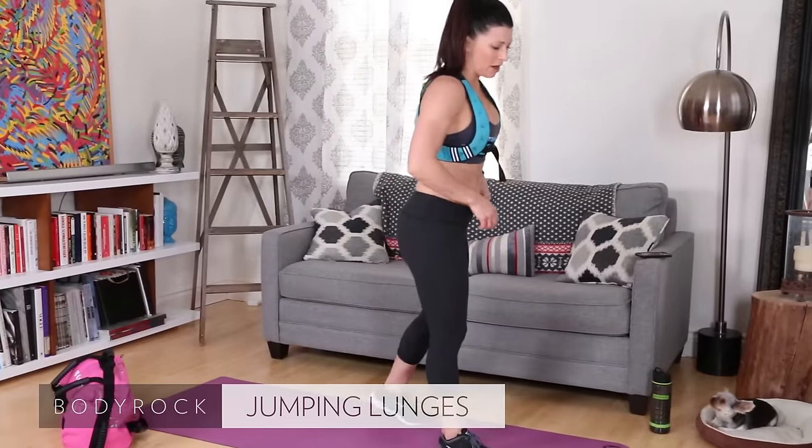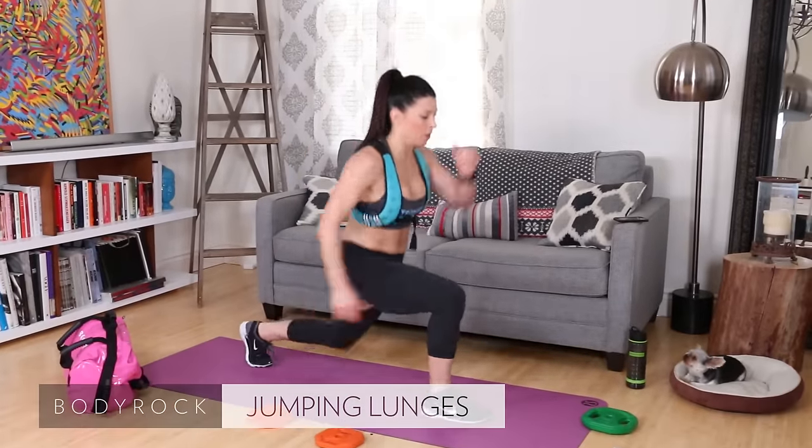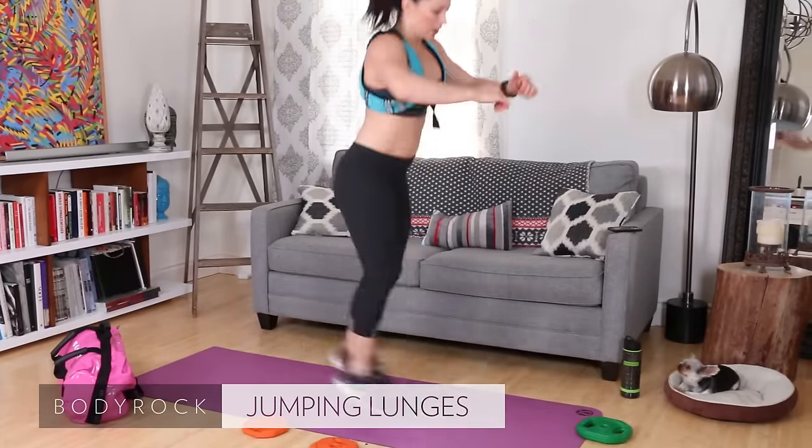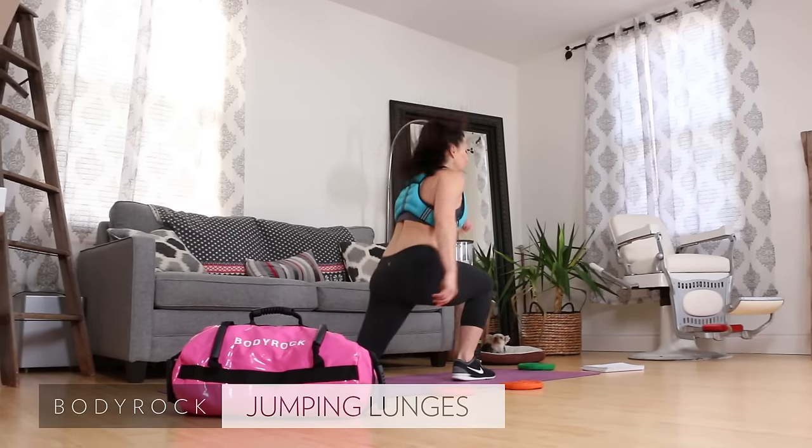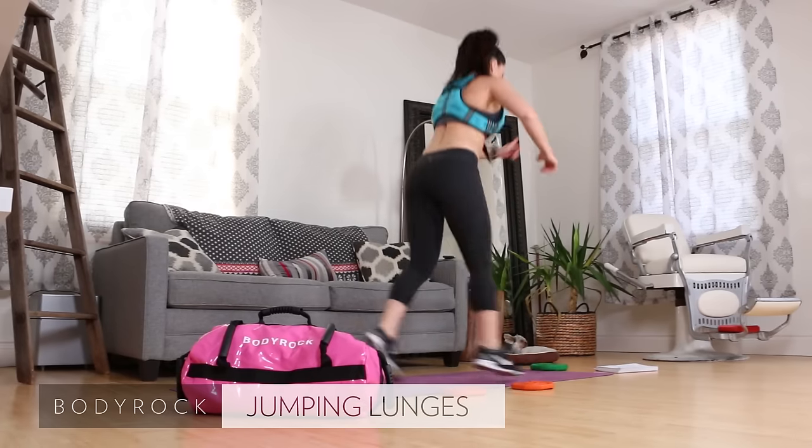Jumping lunges — my bum! Here we go, get low. One, two, three, four, five. Get parallel to the ground. Nine, ten. Nice job.